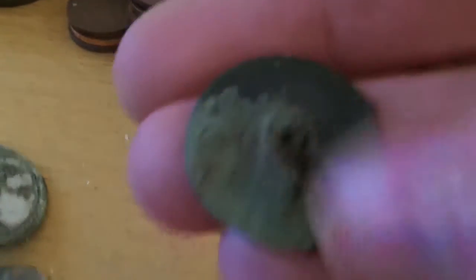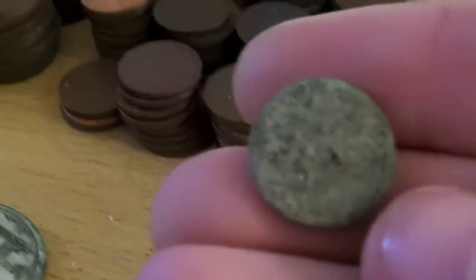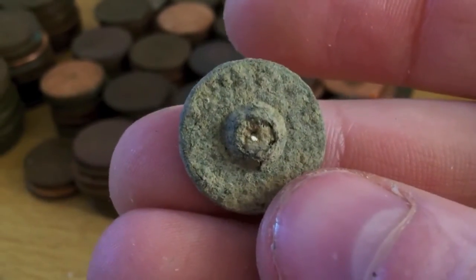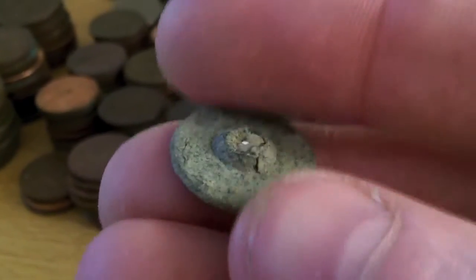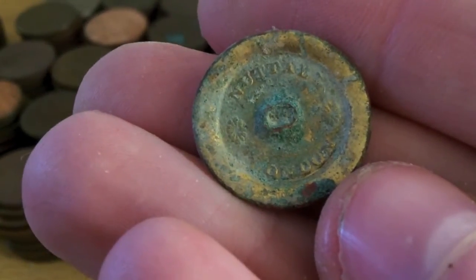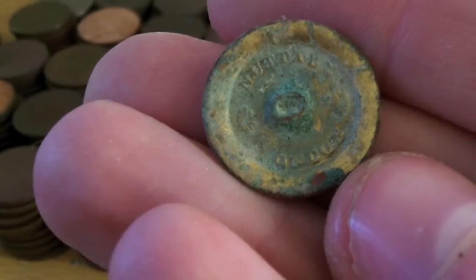Looked it up online, haven't been able to find anything corresponding to it. Another button there — this is an old button, I think, a really old button. Something tells me that that has got age to it. Could be wrong, normally am. This one here has got writing in it — I think it's like Natal or something, London. Haven't looked that one up yet but will do. A nice little buckle — cute, good, we like buckles. Means activity.